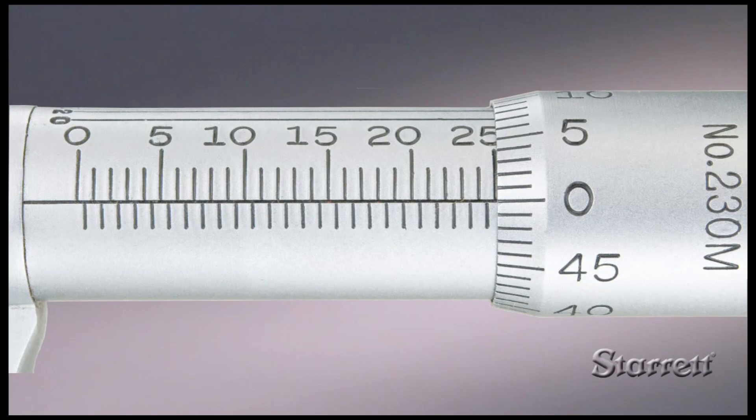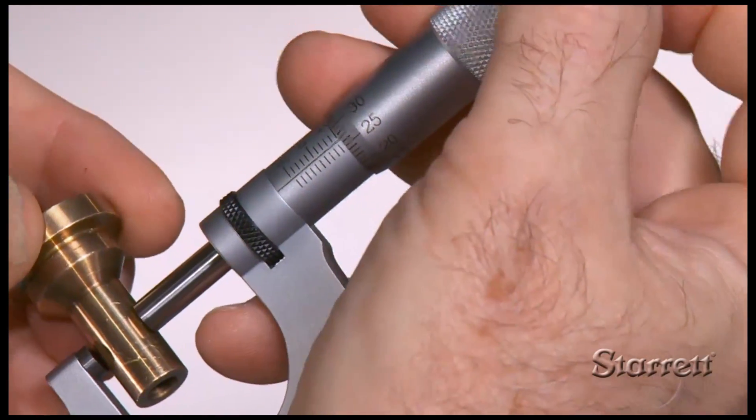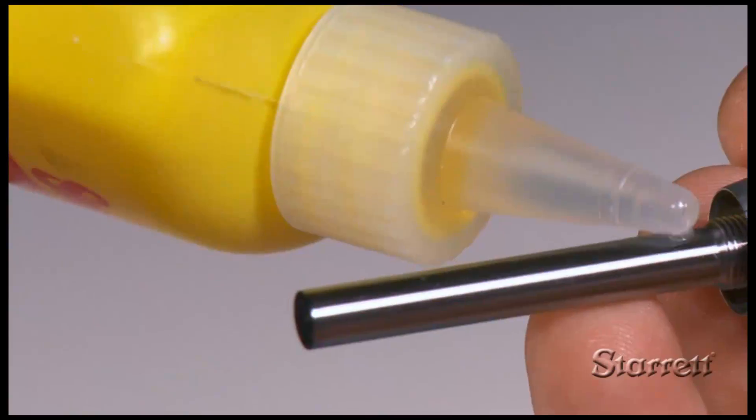In part 3 of our 4-part series, we'll show you how to read a metric micrometer. If you're not familiar with micrometer terminology, please view video 1.